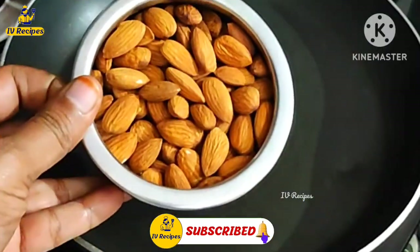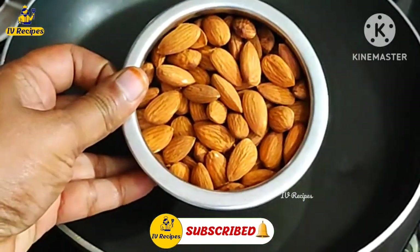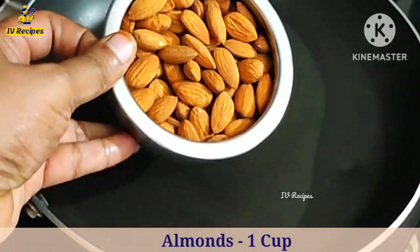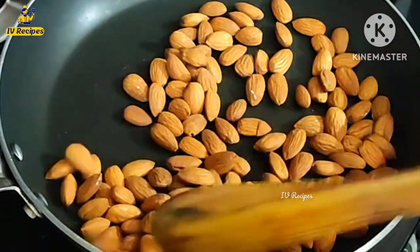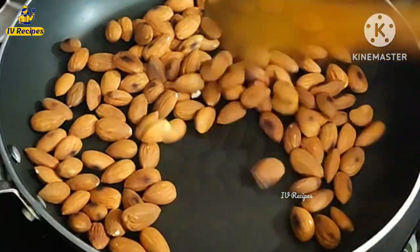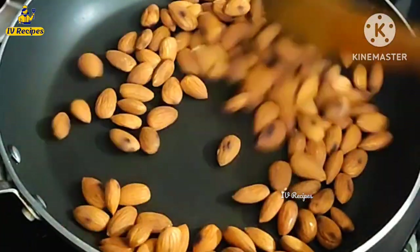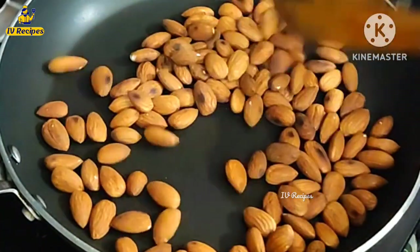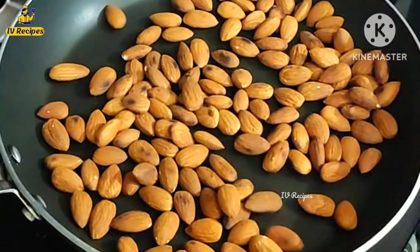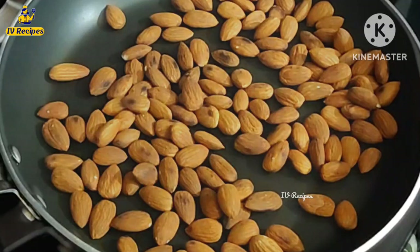I am going to use a pan. I am going to add a cup. If you use a large cup, put it in a pan.